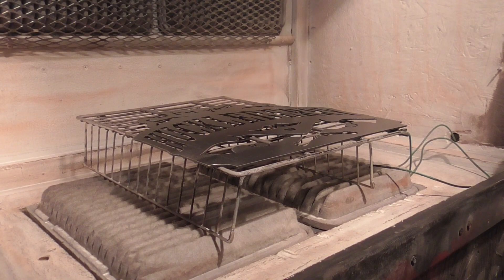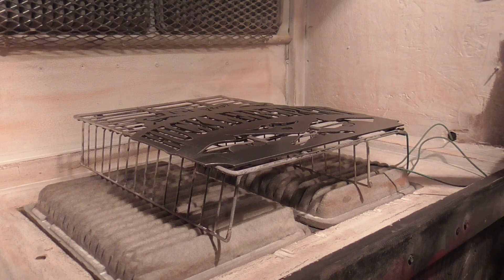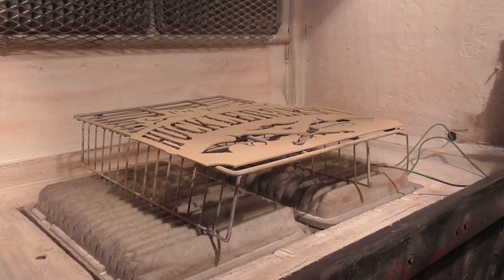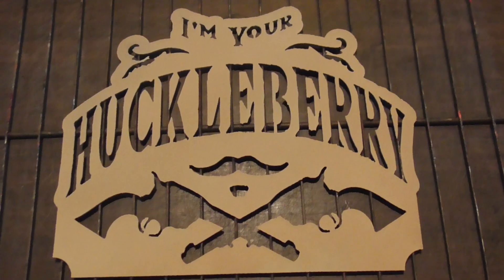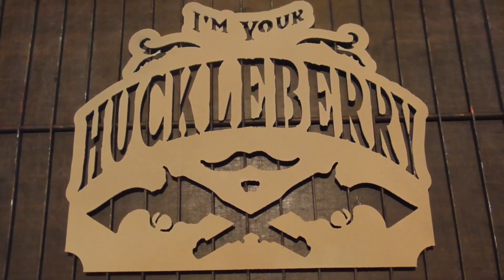The first color we're gonna put on it is a tan, a light tan. Now it can go in the oven for about four or five minutes — we pre-cure this a little bit so we can carry on with the other colors.